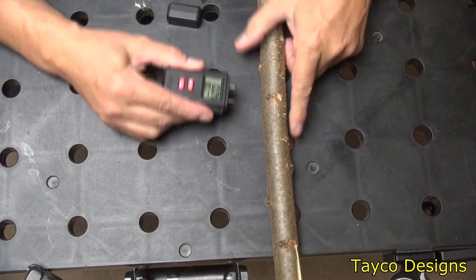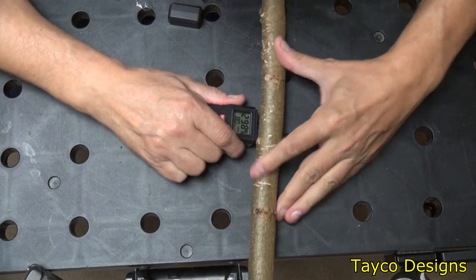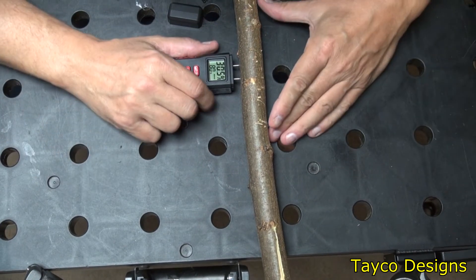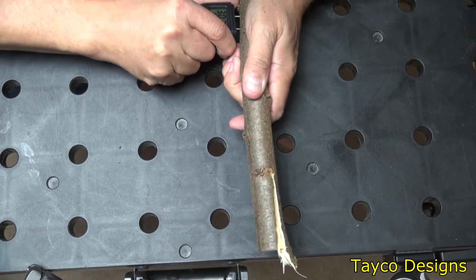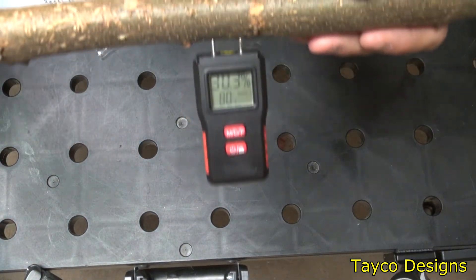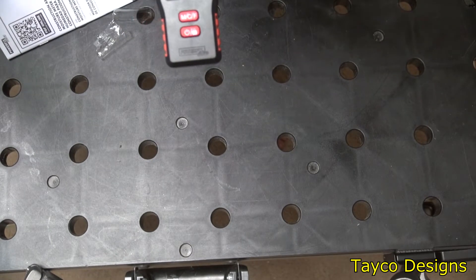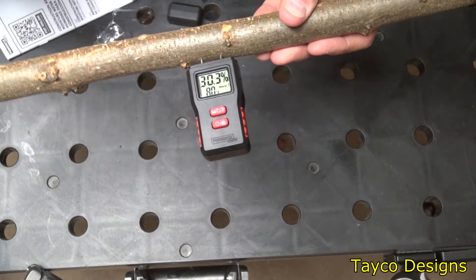I pushed the prongs into the wood and right now we have 30.5 percent moisture. The room temperature shows 80 degrees — I'm not sure it's really that warm in here, but that's what it reads. This is Sunday, August 4th. We'll come back in a couple of days to check the moisture content again.